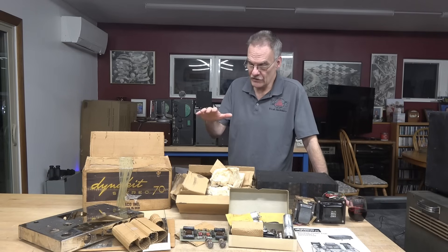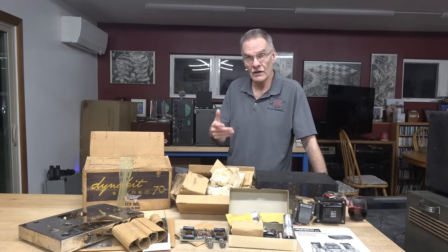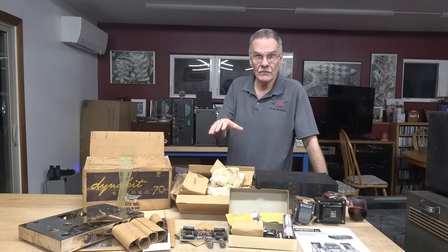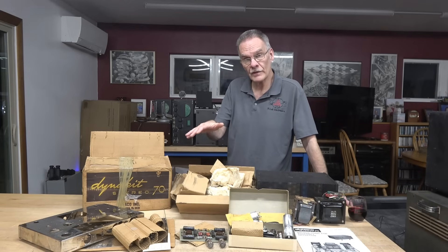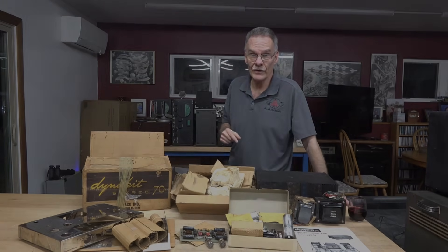Part one is complete — that is the physical inspection, making sure everything's here, which it is. Next I'll be doing the mechanical assembly, then wiring, then test and adjustment, and finally we'll play this magnificent amp. I'm really looking forward to it.